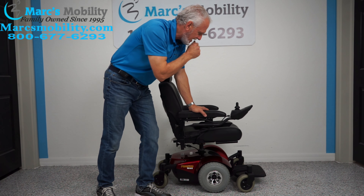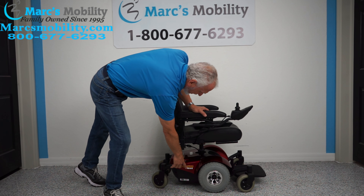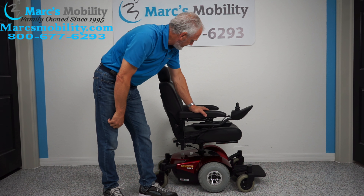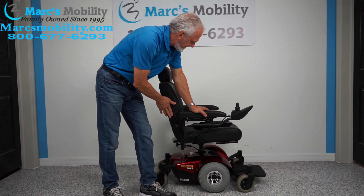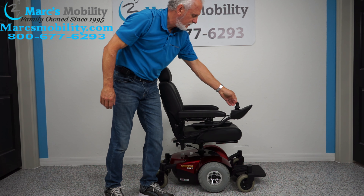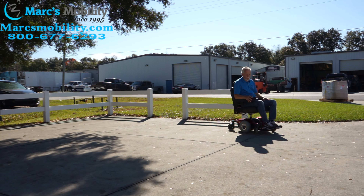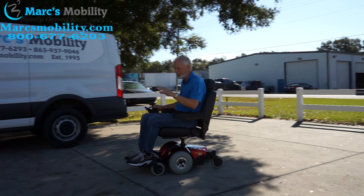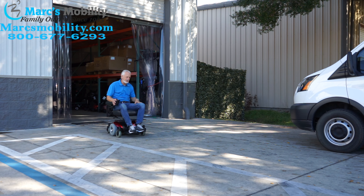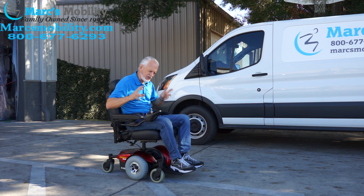Let's recap. This is an Invacare Pronto M — M for mid-wheel drive — 41. Solid tires, top speed about five miles an hour. This is kind of a quick chair. Arms do flip up. The seat is a captain seat, 19 by 19. Just a very compact small power chair. Top speed five miles an hour — pretty fast for a small chair, maybe even a little faster. It has an electromagnetic brake in the motor, so when you let go the chair stops.